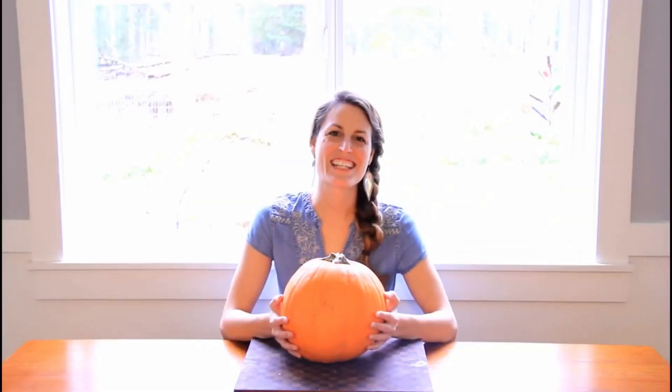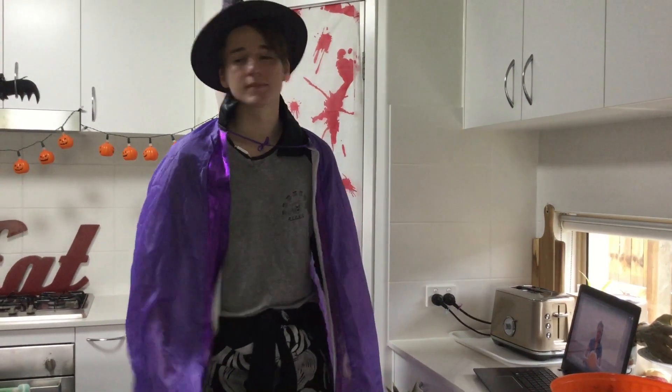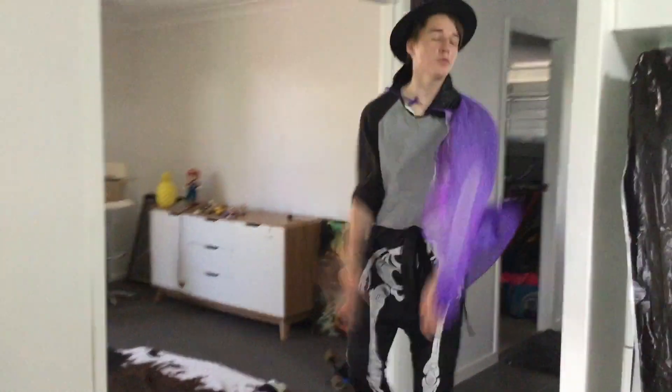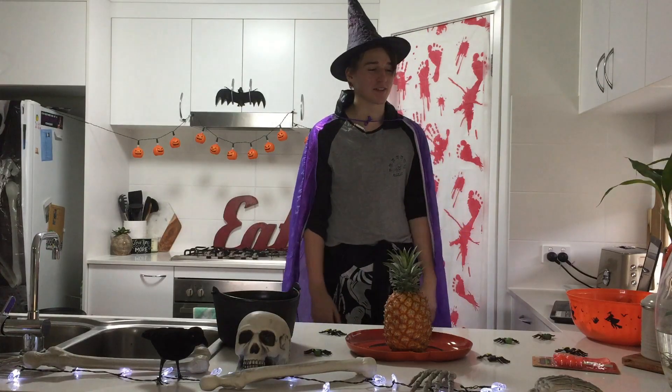Hey there, it's Ashley here. Welcome to Grateful Art, and today I'd love to show you how to carve a pumpkin. We've got the pineapple... We're not doing the video anymore. Go away. I mean, pineapple. Oh, okay. Well, I guess we're good.